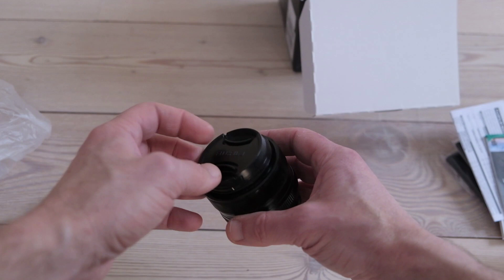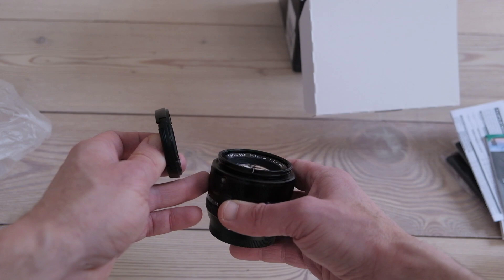It feels sufficiently heavy and trustworthy, certainly has a pro feel to it. It's been in the making for so many years and is still going strong.